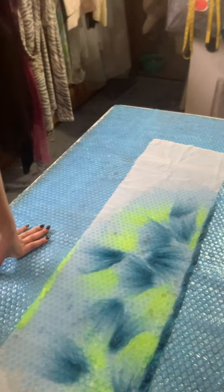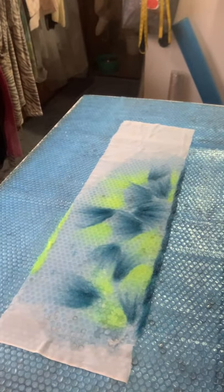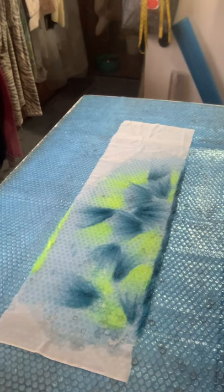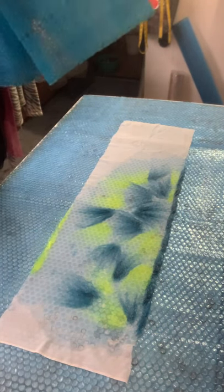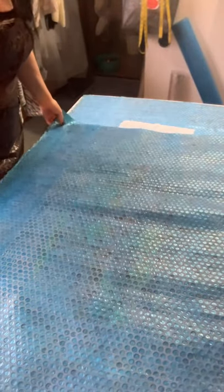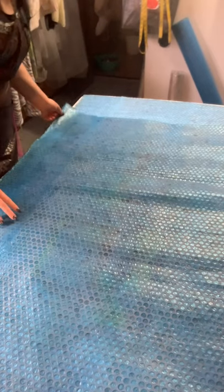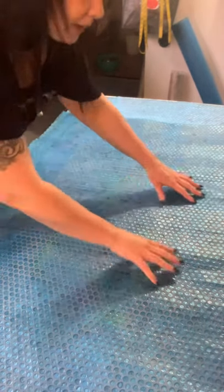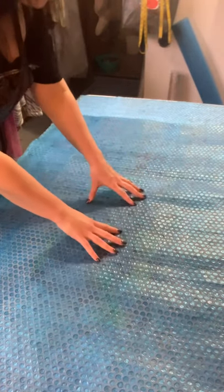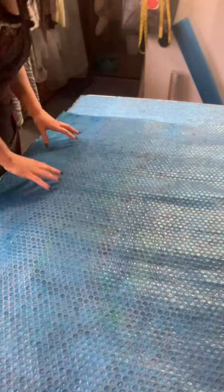Now get your other piece of bubble wrap and lay it down on top — bubbles to bubbles, so the bubble sides are facing each other. You may need a friend to help you line everything up carefully at the edges. Once the top layer is on, lightly smooth it out, but try not to move your hands around too much because that will start the wool self-felting on the surface before it goes down into the weave of the silk.